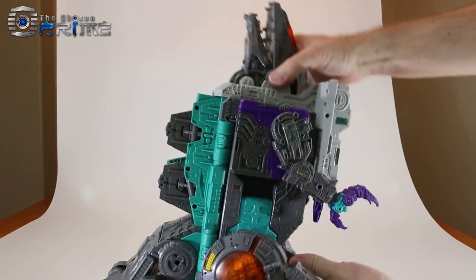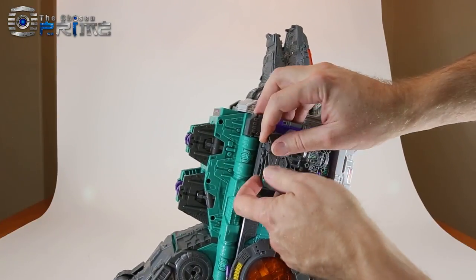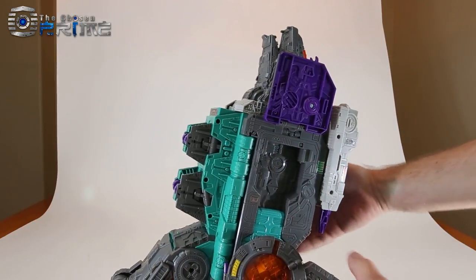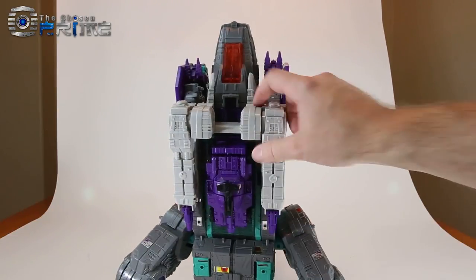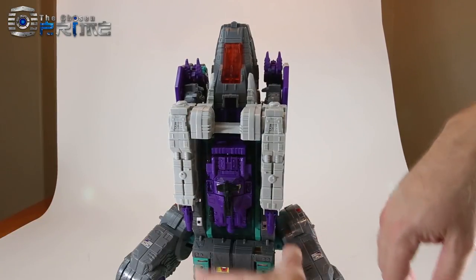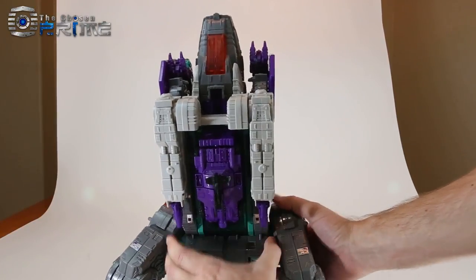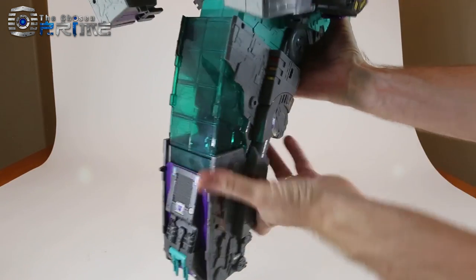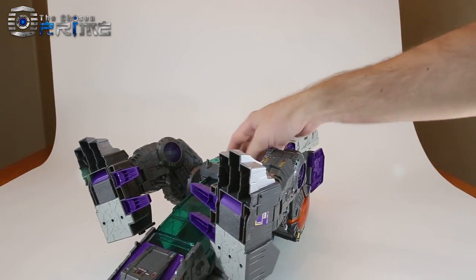Curl up the arm and tab it in. These panels will lift up onto his sides. One quick note: if these panels feel loose, just press at the bottom and they'll lock into place. Now lay the figure on his back, straighten the tail, and he'll rest on his wheels. Take each leg, ratchet it up and straighten it out.